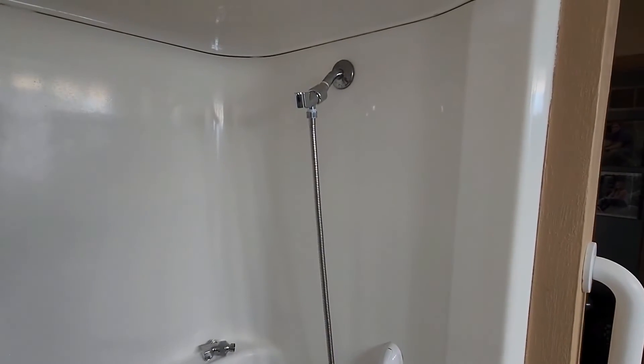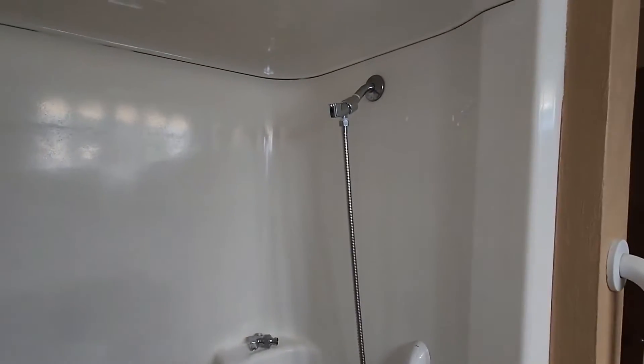Notice first the length of the hose — it goes all the way down into the tub. That is about 78–80 inches long. Plenty long.